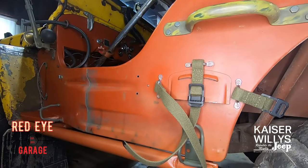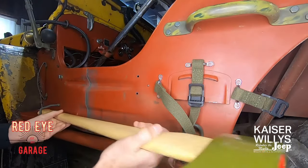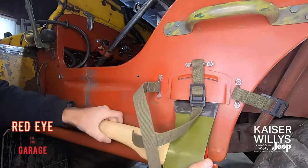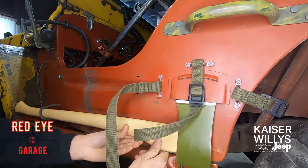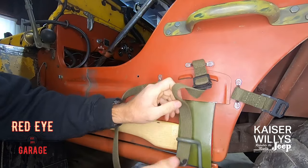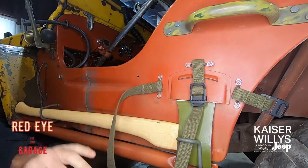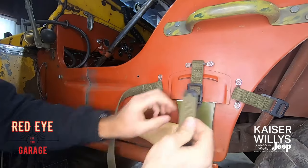Now for the fun part — all our hard work is paying off. Take the axe, turn it, pass it through, pull the bracket down, get the steps out of the way, and stick it up in there. Pull the bracket up nice and tight. This one is pretty straightforward. This is the correct sequence and routing of the straps — the axe goes on first, passing it through the bracket.